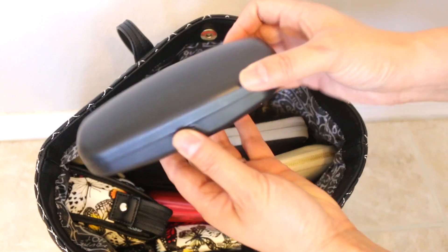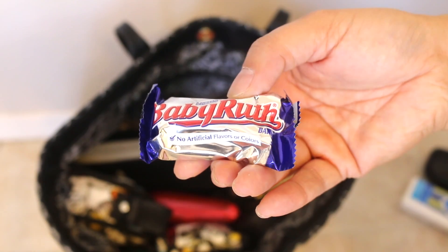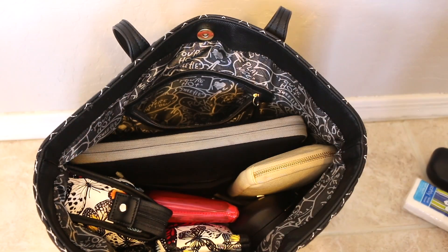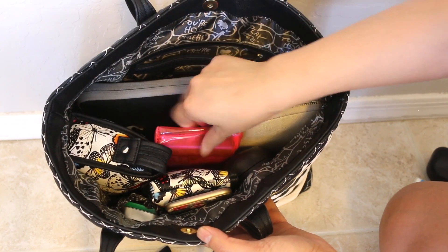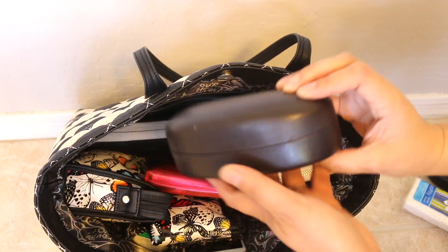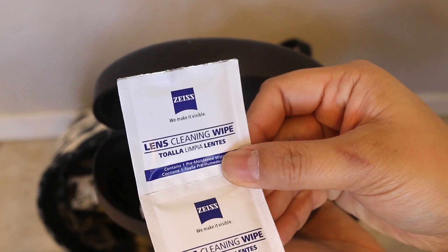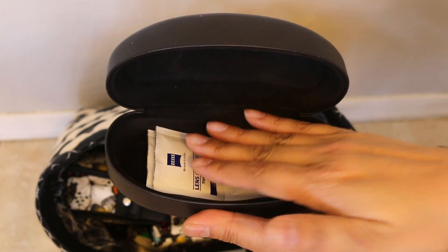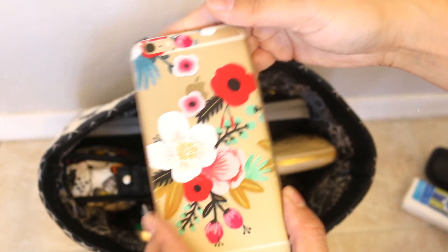I have my eyeglasses here — yes, I have eyeglasses now. A packet of tissues, a pen, and a little candy bar. I might put a granola bar in there also. My laptop, my makeup bag, my electronic cords bag, any liquids I'll be carrying on, my wallet, and my sunglasses. These are small lens cleaning wipes that I keep in my sunglasses case for when I need to clean them on the go. Gum or mints, and of course my cell phone.